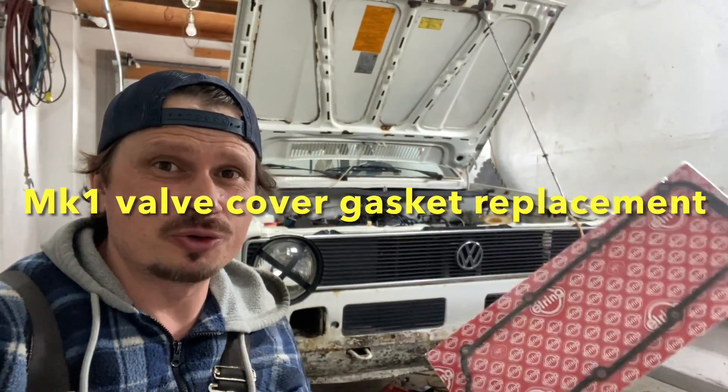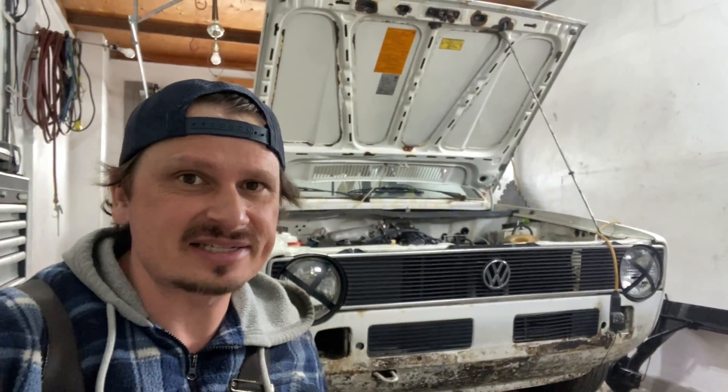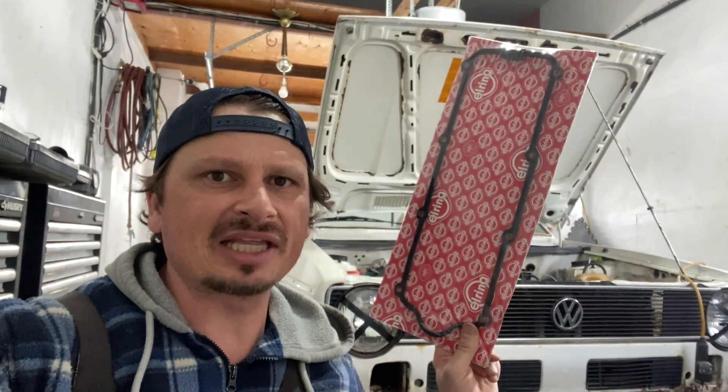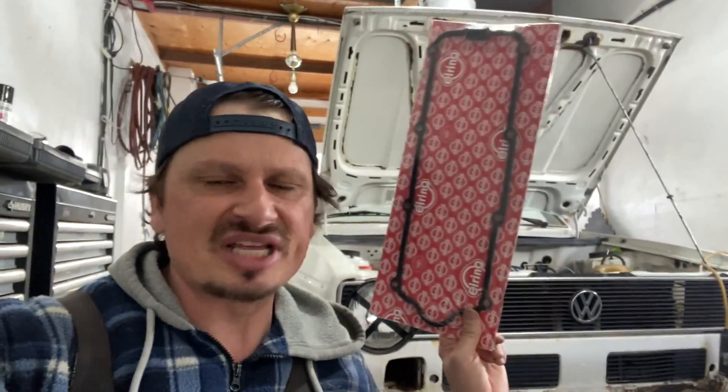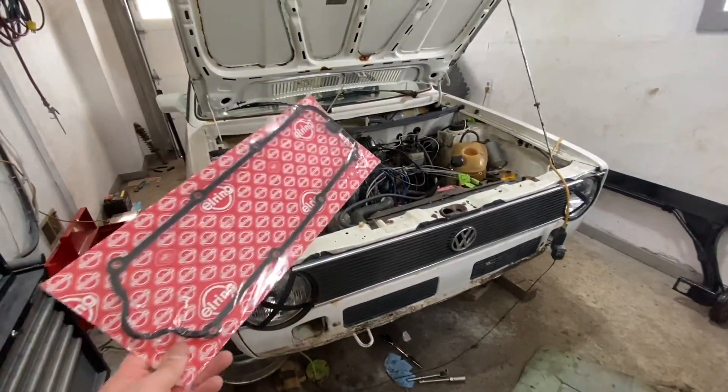Hey guys, welcome to the Volkswagen MK1 series — Golf, Rabbit, Cabriolet, Caddy, you name it. In today's video we are changing the valve cover gasket. I've got a 1.8 liter CIS fuel injected engine, but it's going to be the same for carbureted and lots of different engines. Even the diesel should be the same. Let's get into this right away.